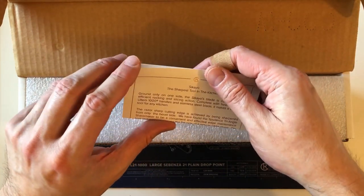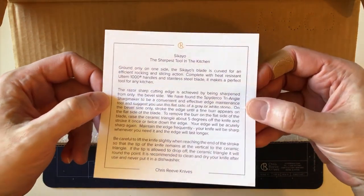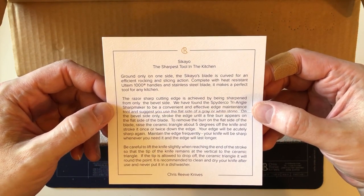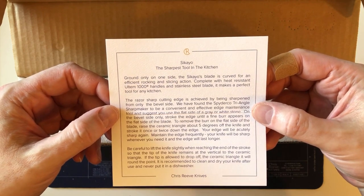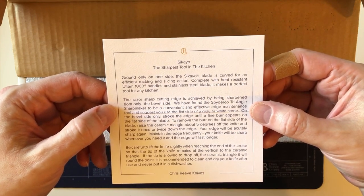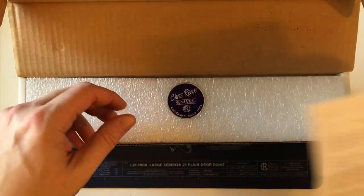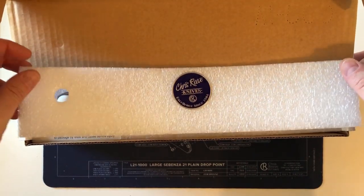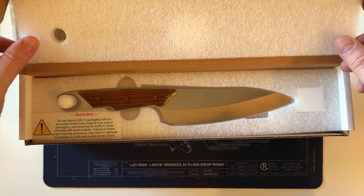Here is the information card. It gives a description of the knife and the materials it's made from, as well as a little bit about how to care for it. Oh — this is a nice packing, I haven't seen this before. The actual foam is cut to fit the knife.